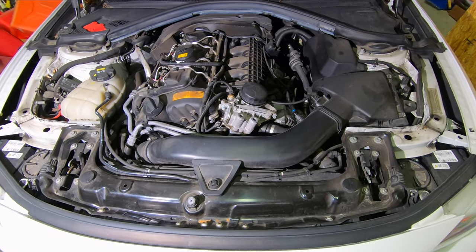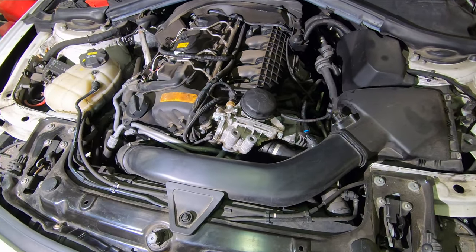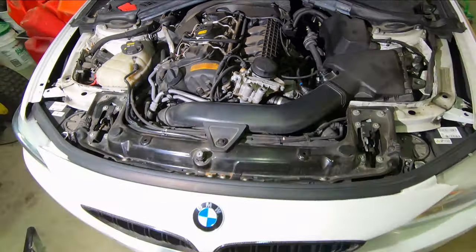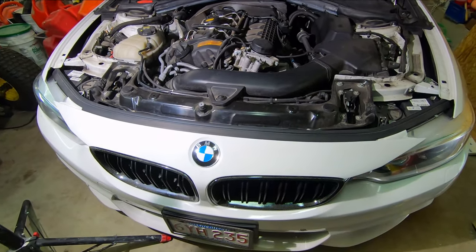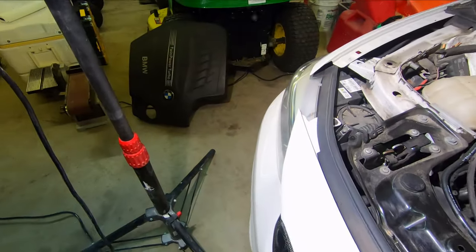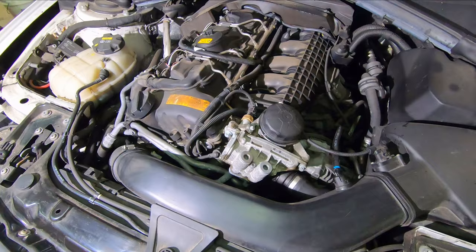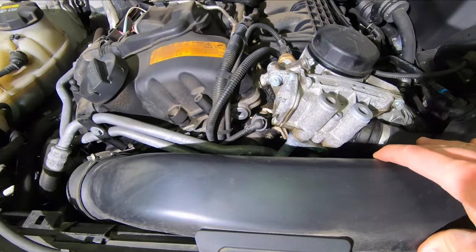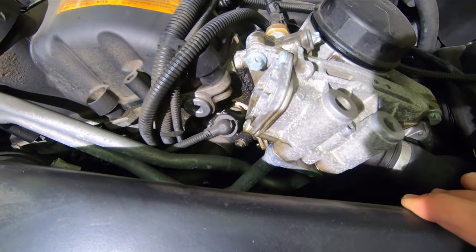What's going on everyone, today we're going to be doing an oil filter housing gasket on this N55. Here we have my 2014 435i and I have already removed the engine cover. Once I remove this intake you'll get a better idea of the leak that I have going on.